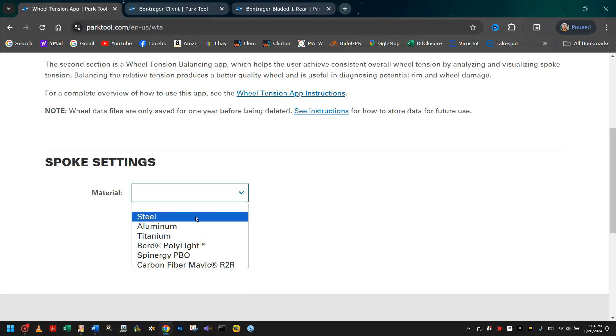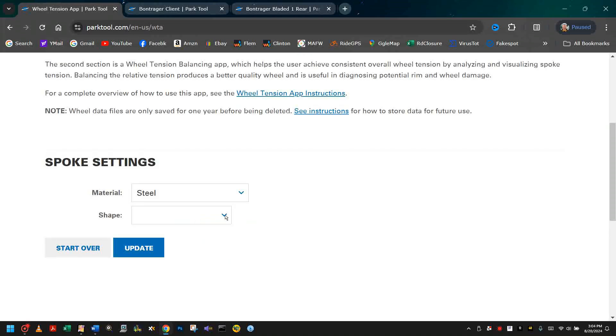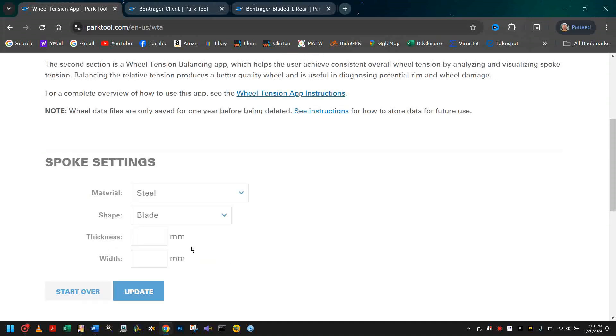In our case they're steel spokes. The shape we're working with is bladed, and we've measured with our calipers the thickness at 1.1 millimeters, the width at 3.3 millimeters. Hit update.